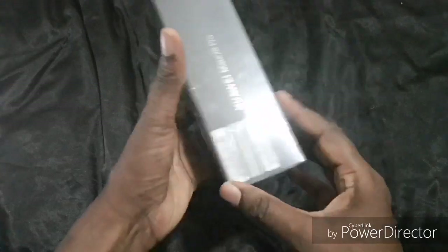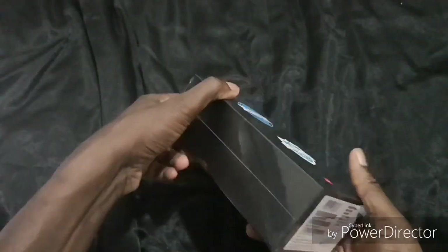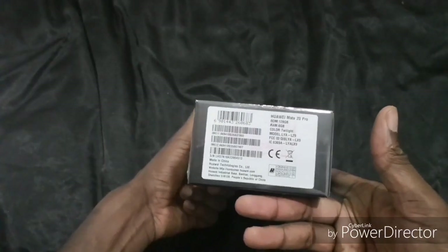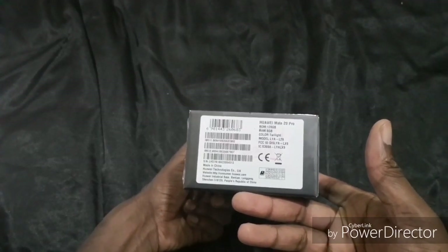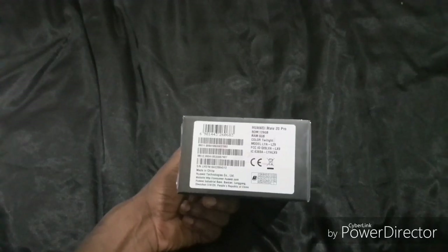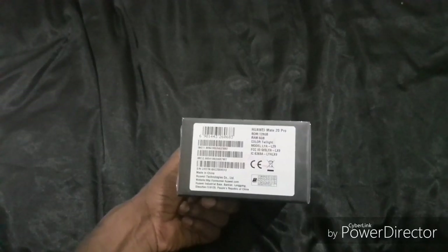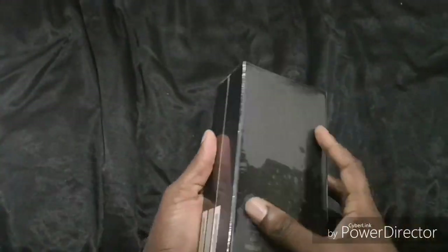It's got a triple lens camera and it comes from Huawei. The packaging says Huawei Mate 20 Pro, twilight colour, 128GB ROM, 6GB of RAM, and it's made in China. Shall we get this unboxed?